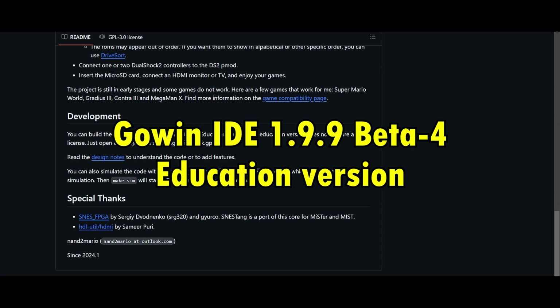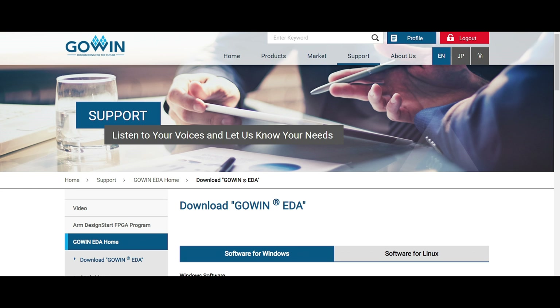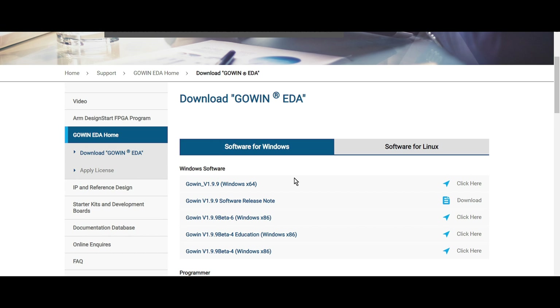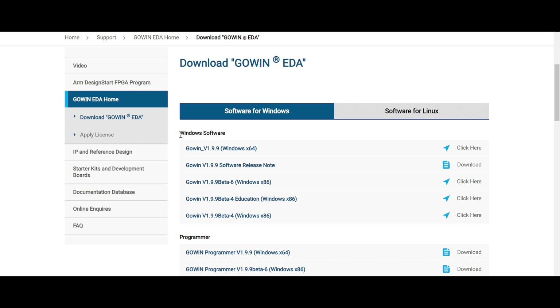The next thing we need to install is called the GoWin 1.99 beta for education version. I'll put a link to GoWin's download website — you'll need to create a free account. If you don't want to do that, I'll put a link to Mega NZ with the software package. But if you want it directly from them, find the GoWin 1.99 beta for education version and click to download the zip.